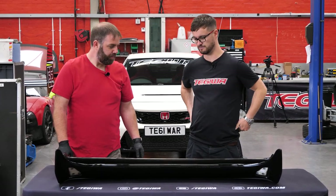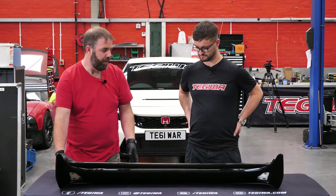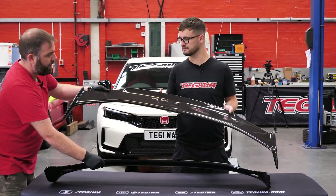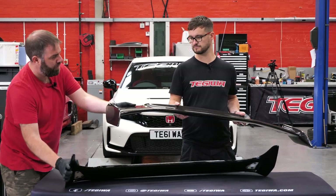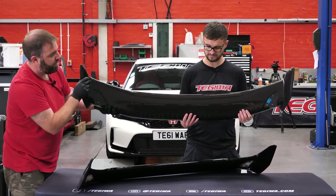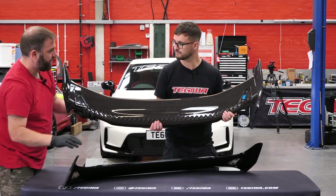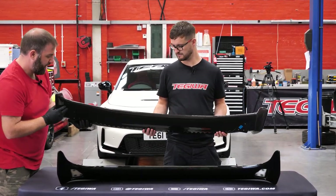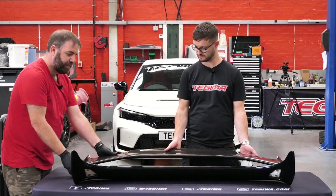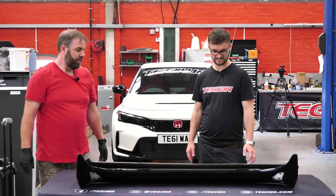So we've got the carbon one on and the first thing we noticed is it's wider and half the weight of the standard one. The gloss black one was about 3.2kg, this is 1.6kg - exactly half the weight. It is a different shape too: this one has almost got a gurney flap on the back and the ends are a different shape as well - it's got proper end plates moulded in. Underneath there are vortex generators. It's also about six centimetres wider than the factory wing.